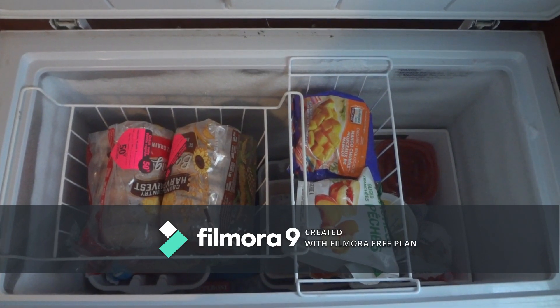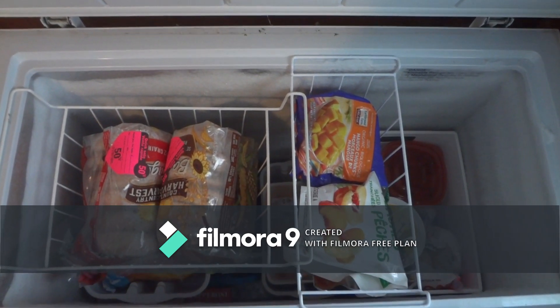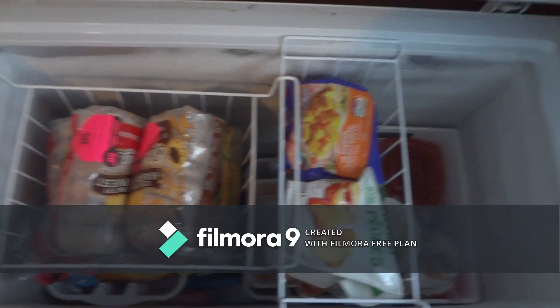Having the baskets and containers in there doesn't really mean I can hold more items in the freezer, but rather than finding items a year later that are now freezer burned and can't be used, I'm actually using the items in the freezer and therefore getting more use out of having a chest freezer.